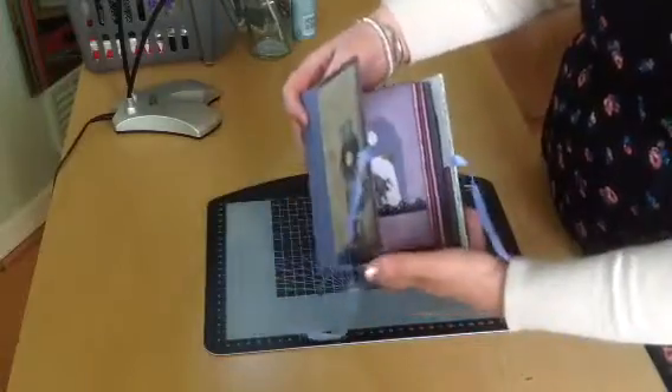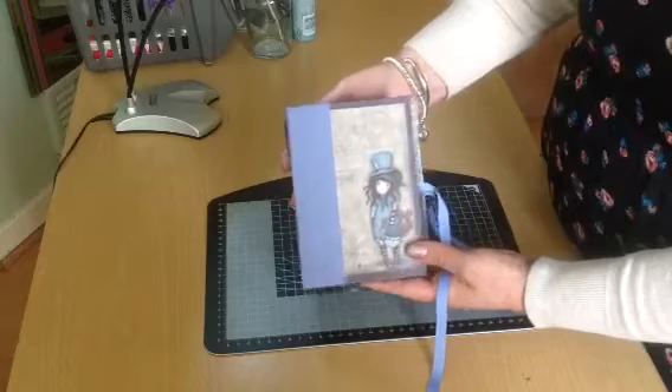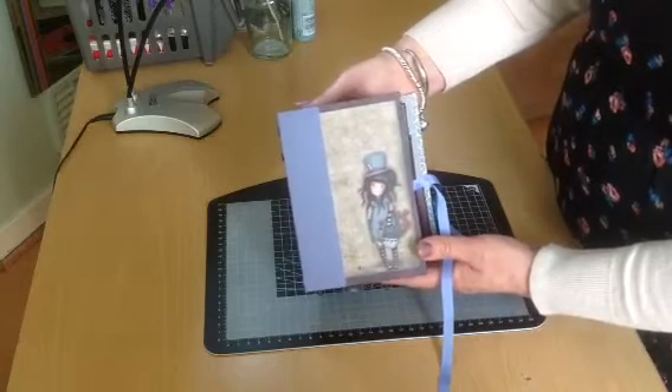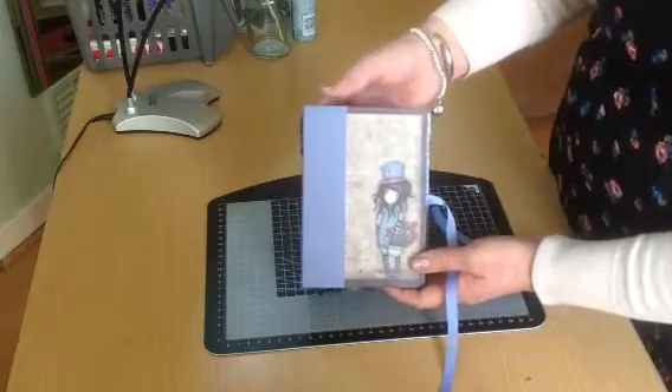So I hope you like this album. I really do, and I really feel that I'm getting a bit better with each one that I make.